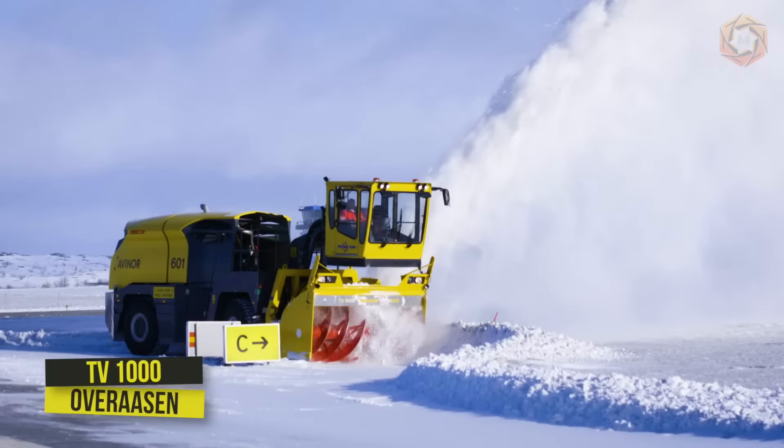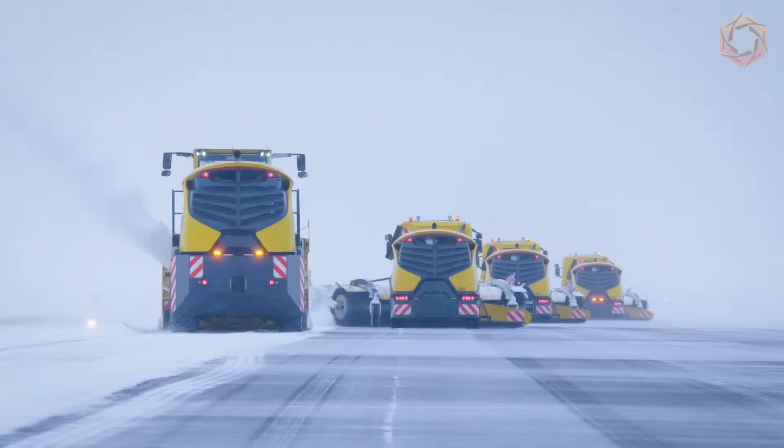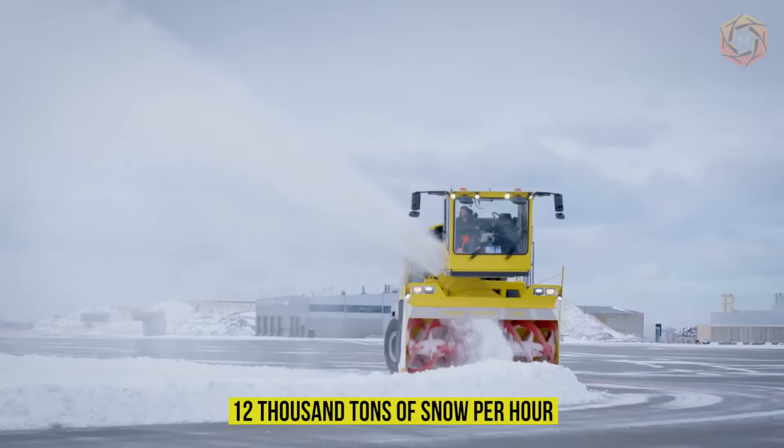After heavy snowfalls, airports remain literally paralyzed until the runways are cleared of snow. The Norwegian Ovarassen TV1000, the world's largest auger snowplow, was created for this very purpose. This technique allows coping with the tasks of clearing the territory as quickly as possible, throwing 12,000 tons of snow per hour at a distance of 35 to 50 yards beyond the runways.